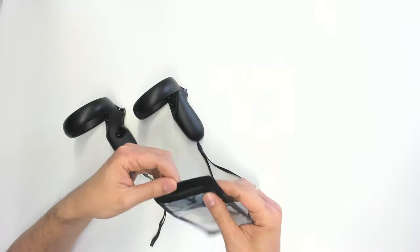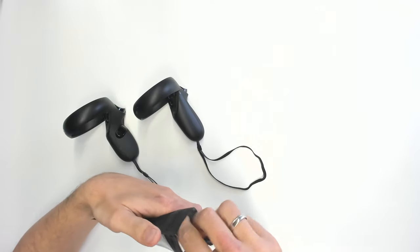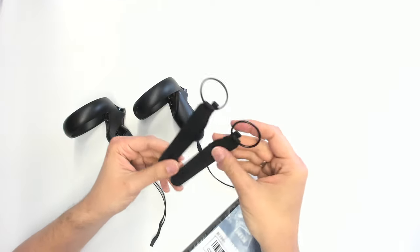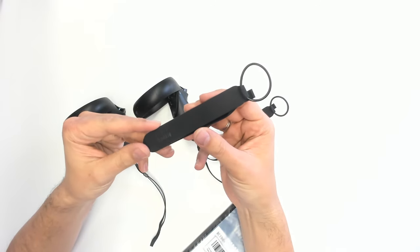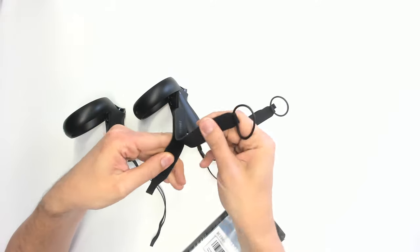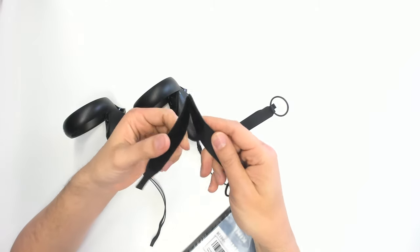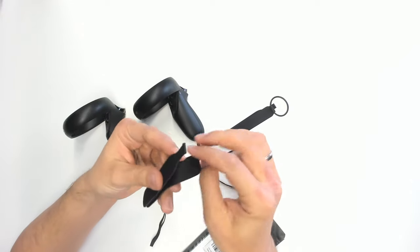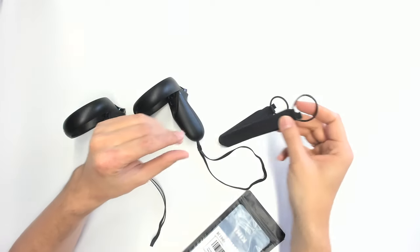Let's have a look at what's inside this little bag. I suppose the Kiwi Design knuckle straps — and indeed, here they are. So let's have a closer look at them. They comprise of two parts: one of these parts has this elastic rubber ring, and the other part has something similar to the lanyard that you're going to put at exactly the same space as the original lanyard. We're going to check that out together and install them right now.